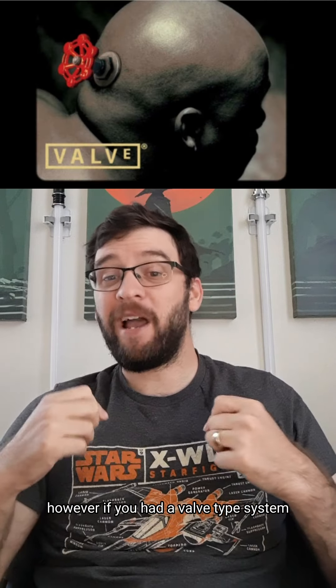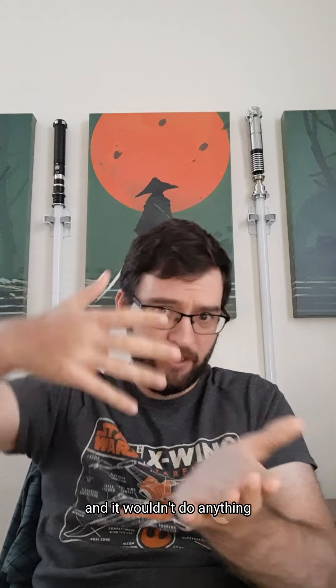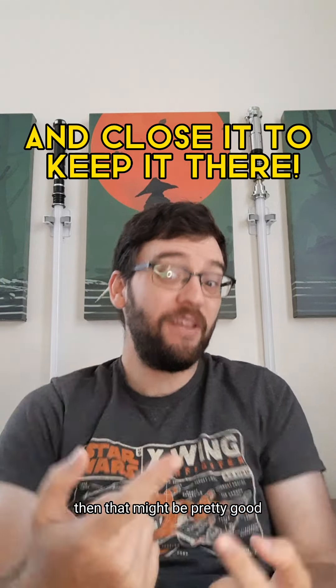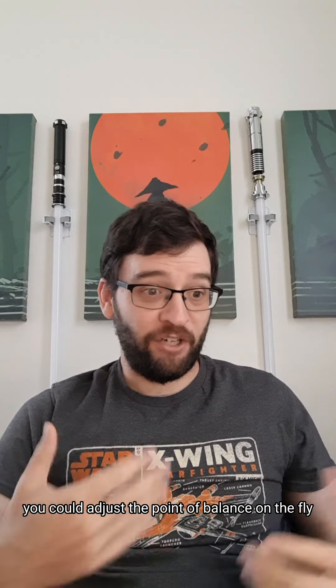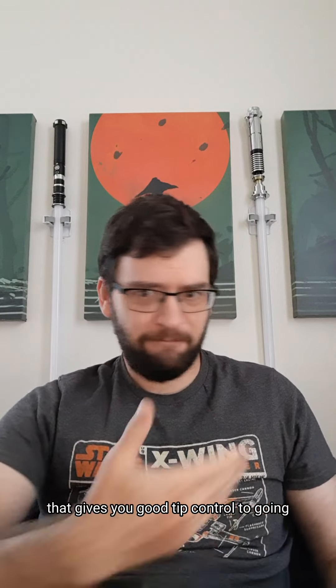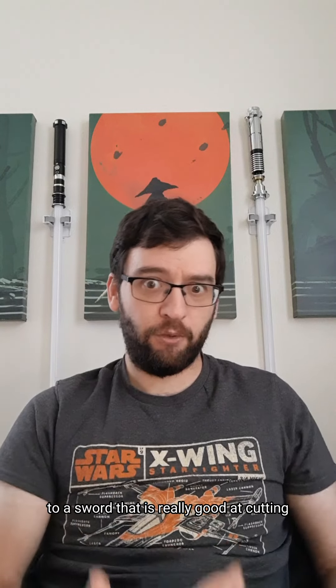So not the best. However, if you had a valve-type system where you could hold it and it wouldn't do anything, but if you press a button the mercury will go down — then that might be pretty good. You could adjust the point of balance on the fly, going from a sword that's really good at thrusting with good tip control, to a sword that is really good at cutting.